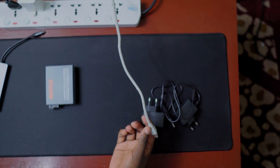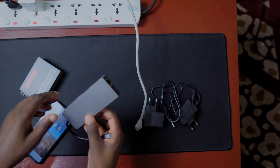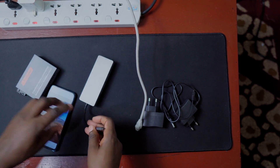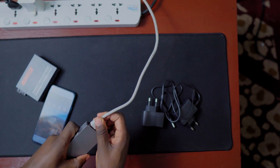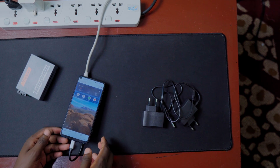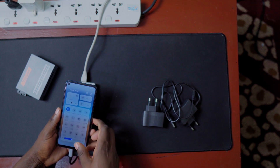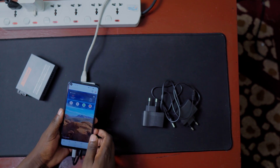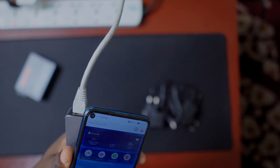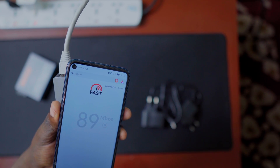The two converters function like this: ethernet comes in here, perhaps from a nearby router. To verify the ethernet cable actually has internet, I have a small hub that connects to my phone. I plug the ethernet cable into the hub and the hub into my phone, switch off mobile data, and you can see there is a connection. Testing the speed, you can see we're getting some very decent speeds.